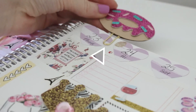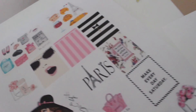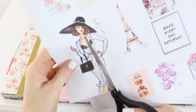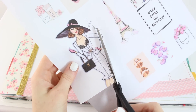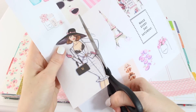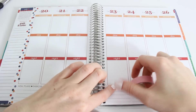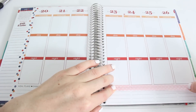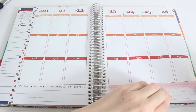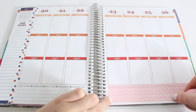Alright, now onto the Paris-themed Plan With Me. I put together these images and stickers and posted them on my Pinterest if you want to print them out. Now I'm going to take some pink washi — I always use pink washi, I just love it — and I'm going to cover up the bottom part of the planner like so.